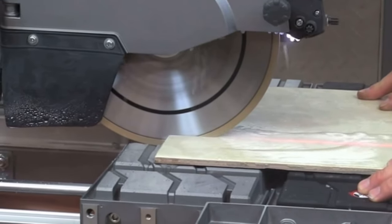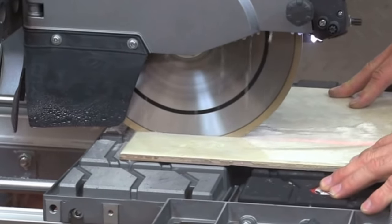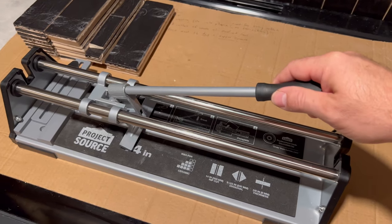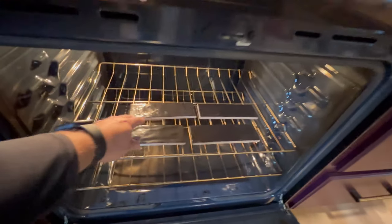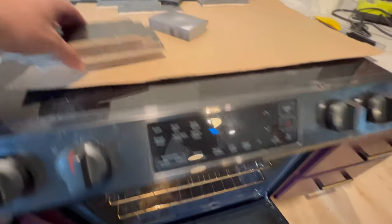Something important to remember: if you're using a wet saw, you cannot put moist or wet tiles up on the Muscle Bound. There are a couple of hacks to prevent issues. One, you could use a manual saw instead of a wet saw. But if you have complicated cuts and need a wet saw, go ahead and put your oven on warm or grab a hair dryer — that'll help dry out the tiles a lot faster so you can still use the Muscle Bound.